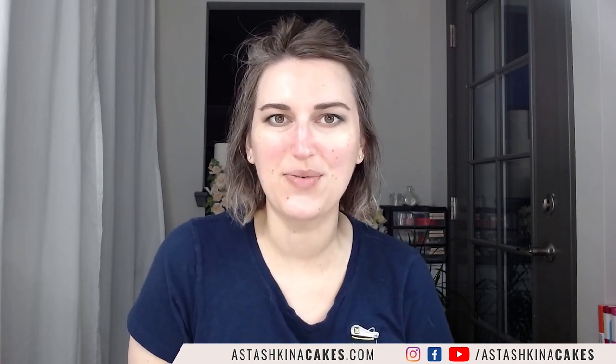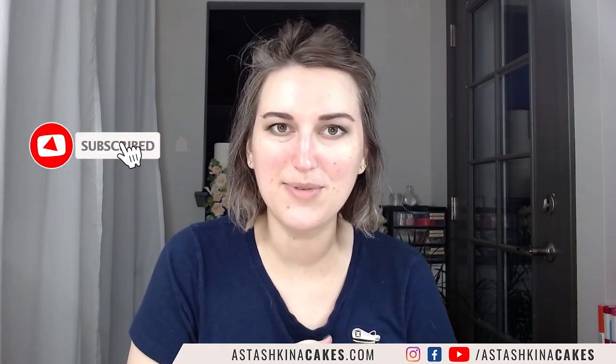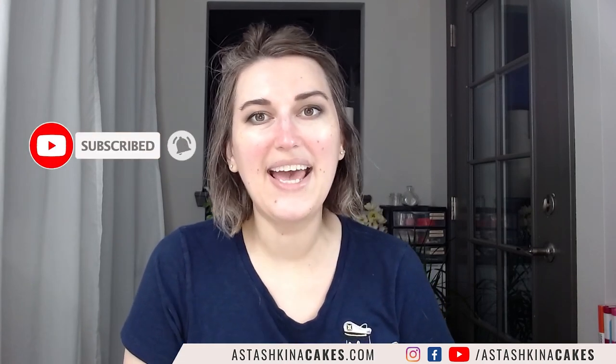Thank you so much for joining me for this demonstration. I hope you liked it and learned a few new tips and tricks on how to work with wafer paper. My name is Anna Stashkina — please subscribe to my channel if you like it, and I'll be back next week with another demonstration. Bye-bye!